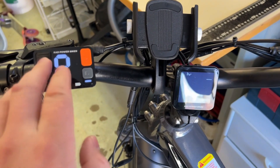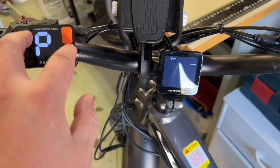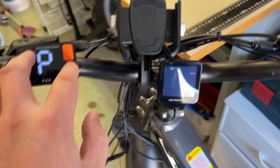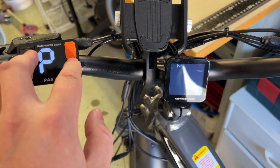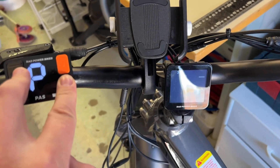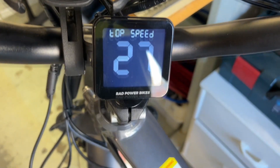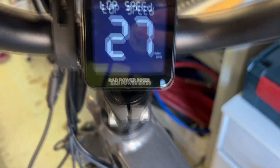There we go. And now if I press down, up, and the light button all at the same time for a few seconds, it should go to the top speed menu. And when we go there, we should be able to see the top speed right now. There we go — 27 is the top speed right now.